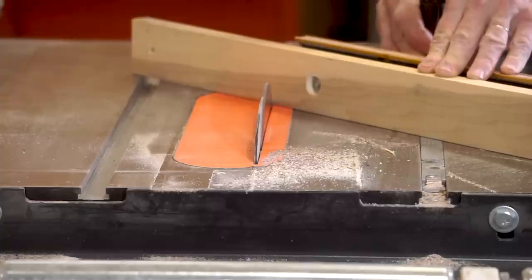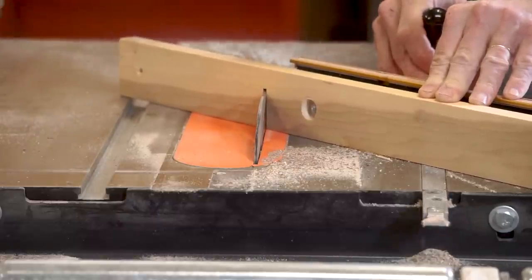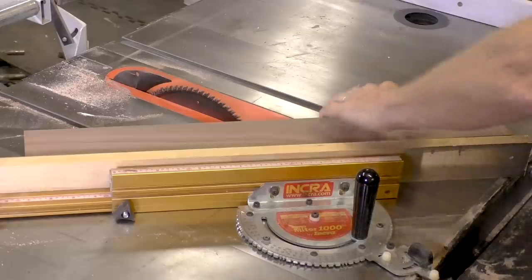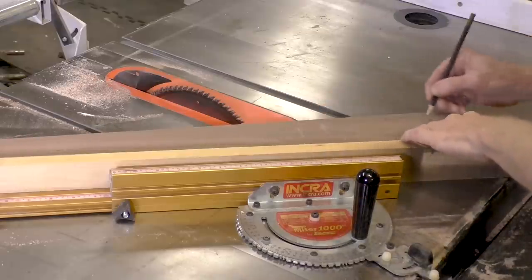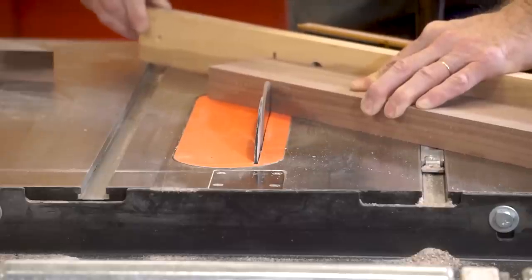I've added a fresh piece of wood to my miter gauge and I've got my miter gauge set at a 45 degree angle. Now I'm running the blade through the piece of wood and I'm going to use that kerf mark to line up all of my cuts for the miters.